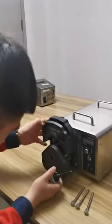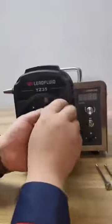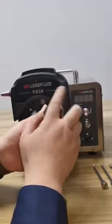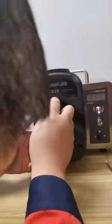打开。然后这里面有两个十字的螺丝,然后把它拦下来。(Open it. Then there are two cross-head screws inside, unscrew them.)